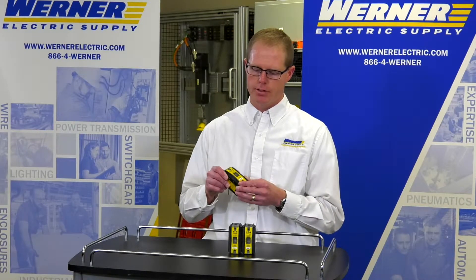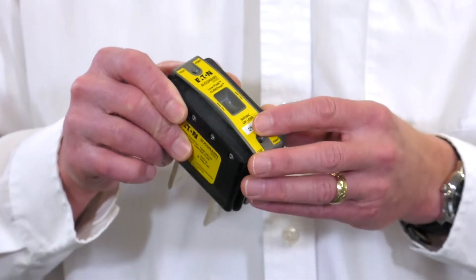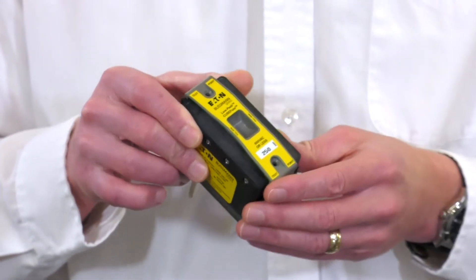Some of the other features that you can see: it's all finger safe, and you can get it with either indicating or non-indicating versions.